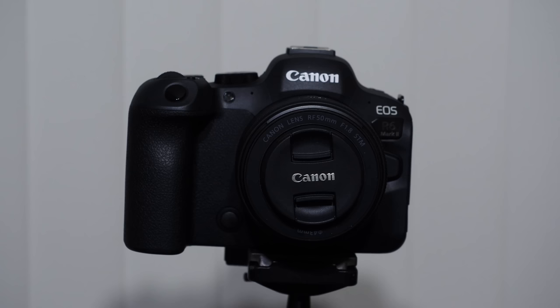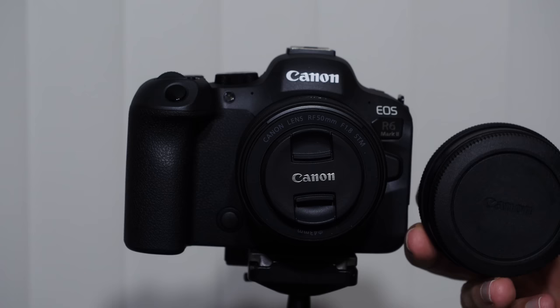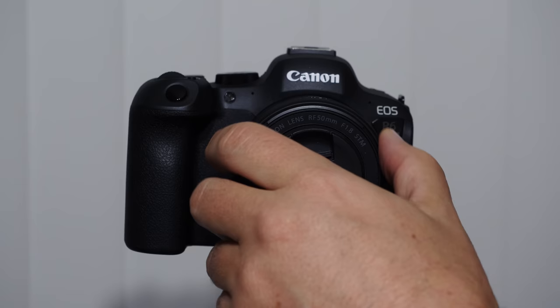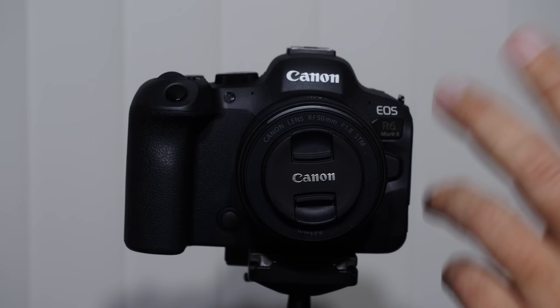This is an RF lens connecting to an RF mount. Canon has a huge number of EF lenses from previous DSLR cameras — some are really good and you can get an adapter. One adapter with a control ring built in is about $199; one without is about $100. RF lenses have a customizable control ring built in — a key difference from EF lenses, which are designed for DSLRs. You cannot put an RF lens onto an EF mount camera.